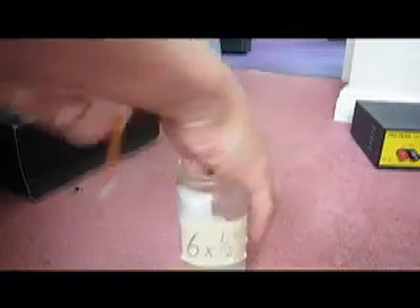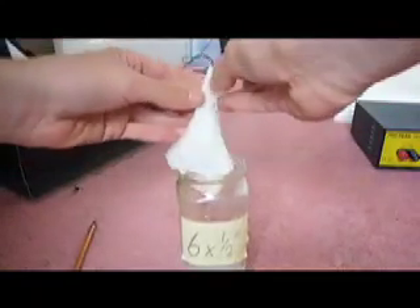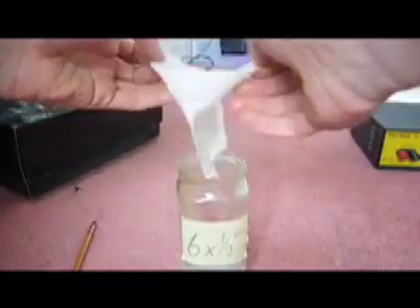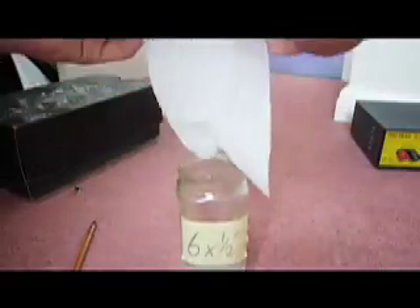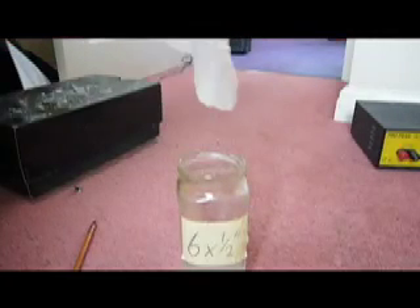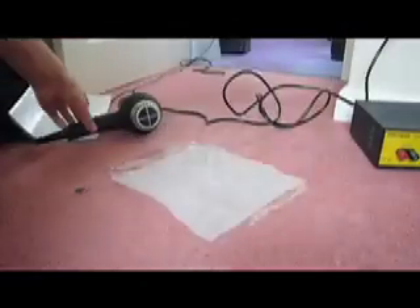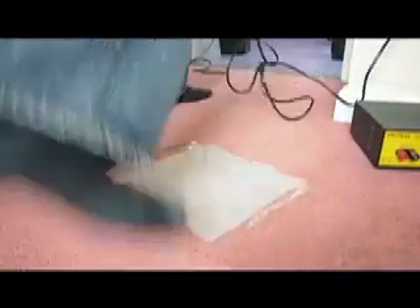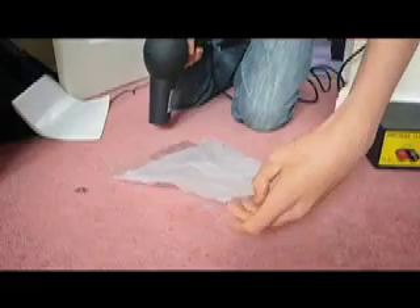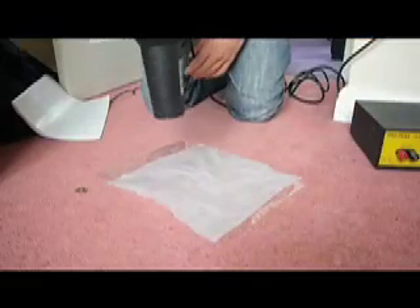Just pull it back out and unfold it. Then just basically leave it to dry — you can hang it out on the washing line. Or if you're impatient like I am, just use a hair dryer. If you're going to dry it with a hair dryer, just place it on a non-absorbent surface like a piece of plastic. I just cut out a drink bottle to get this. And just start drying it.